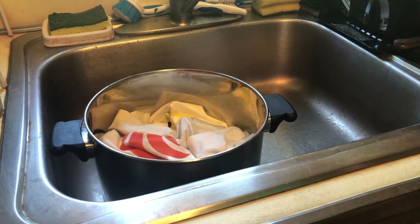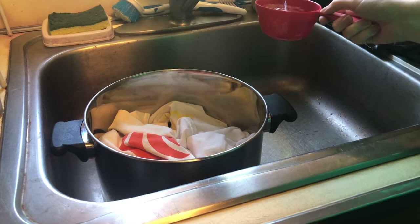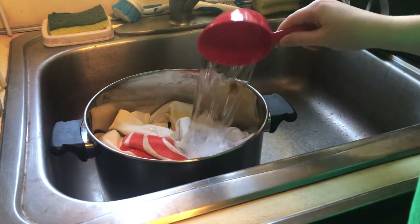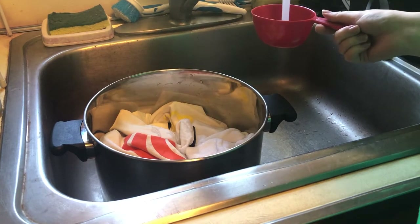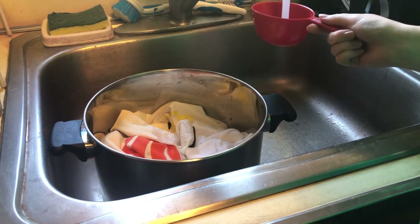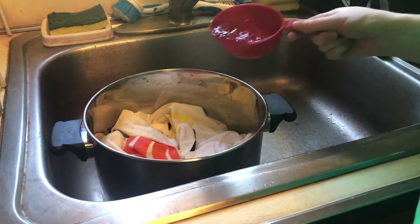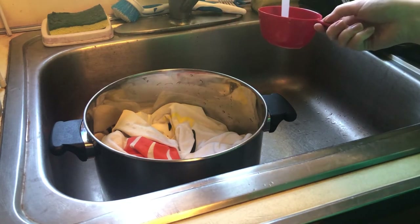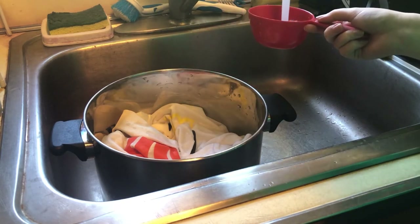So we're going to start with the water. We're going to add four cups of water for every one cup of vinegar. We usually use two cups of vinegar for one shirt, so since I'm doing two shirts today, I'm going to add in 16 cups.